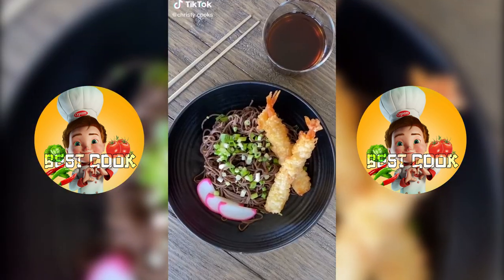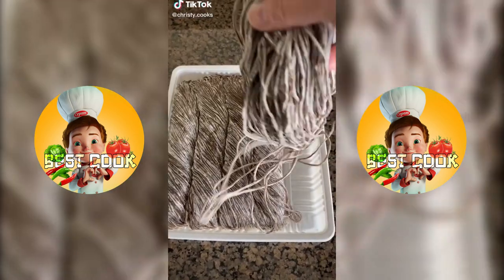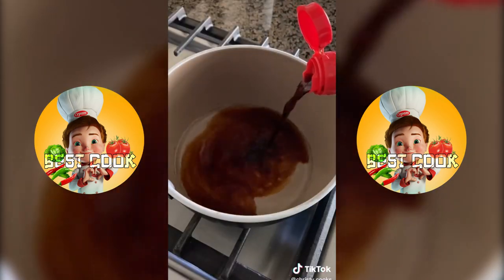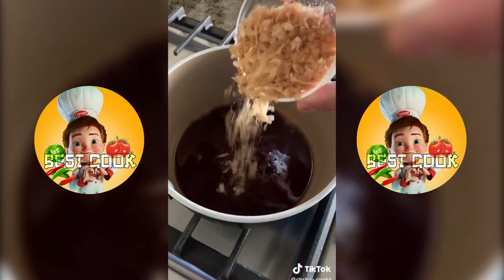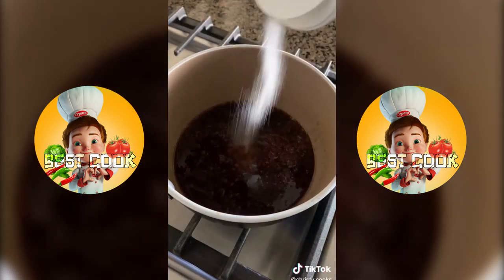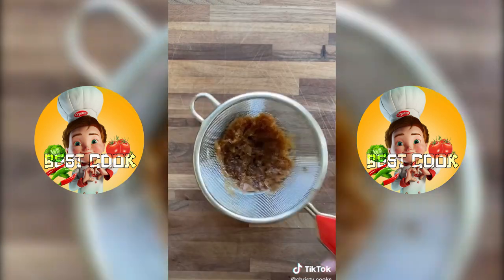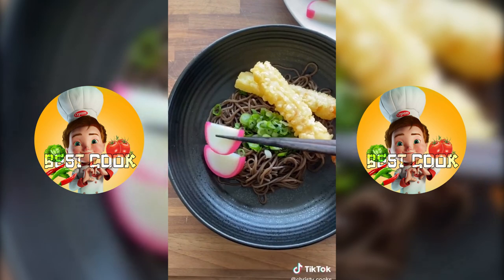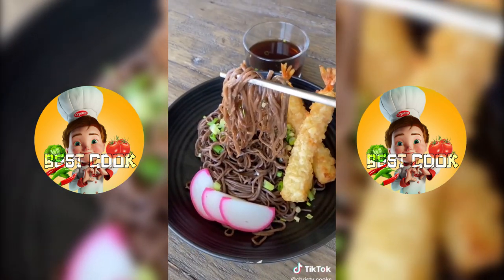You can make cold soba noodles in 10 minutes. Cook the noodles according to the package, drain, and rinse in cold water. For the dipping sauce, add a quarter cup sake, half a cup of soy sauce and mirin, 1 cup of bonito flakes, and 2 tablespoons of sugar — let it come to a boil and strain it. When serving, do 1 part sauce to 2 parts cold water. Add noodles to a bowl, top with chopped green onions, and I also like to add shrimp tempura and kamaboko.